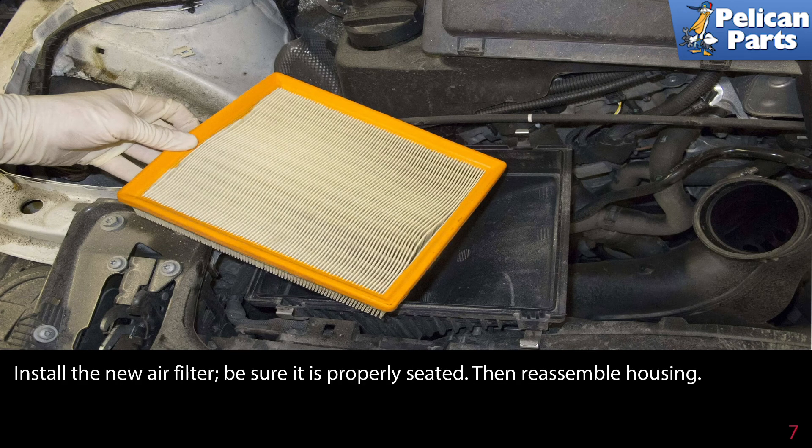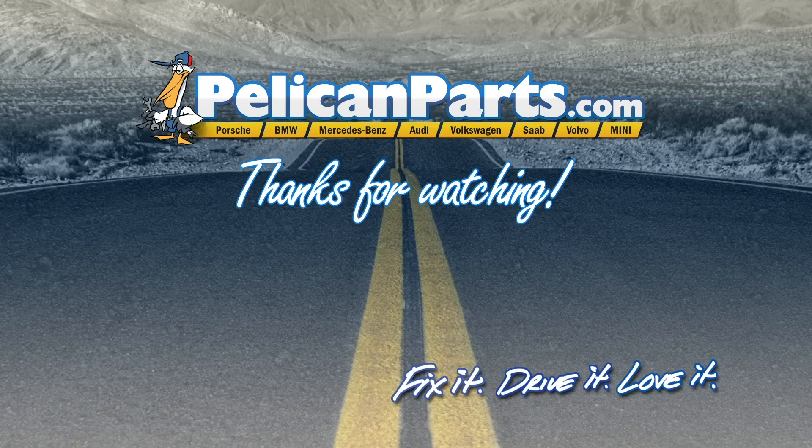Then reassemble the housing. Thanks for watching. Click here to view the original article along with hundreds of other DIY content for your car.